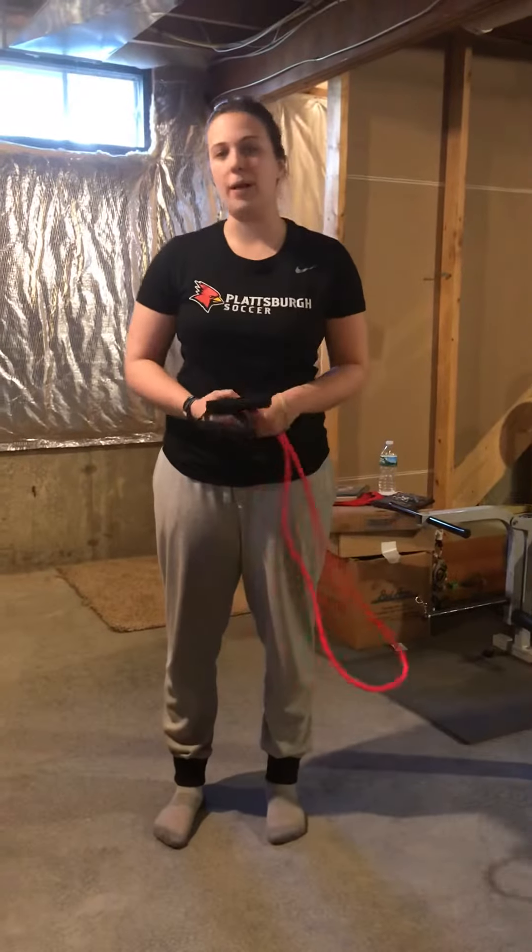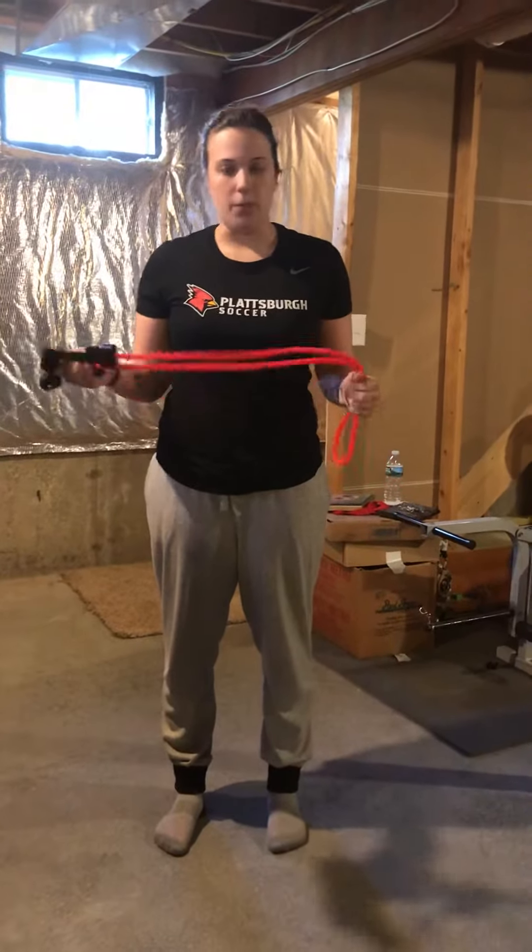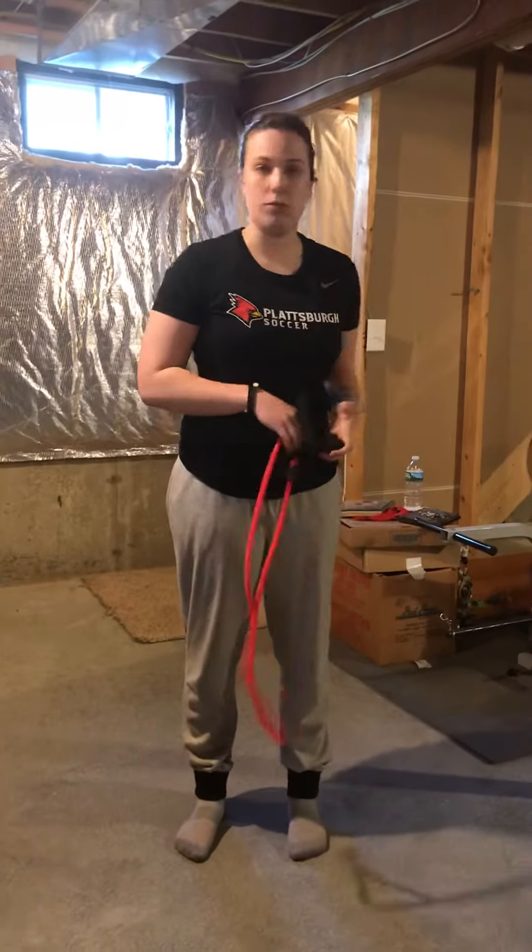Hello, today I'll be showing you how to do a bicep curl properly with both exercise tubing and two dumbbells.